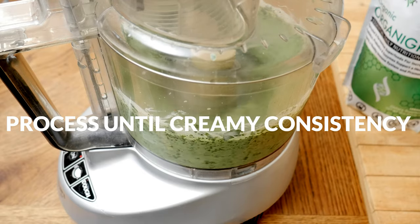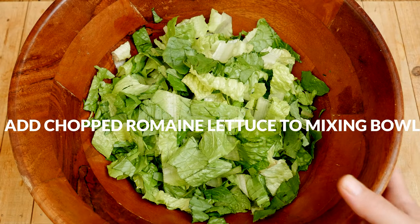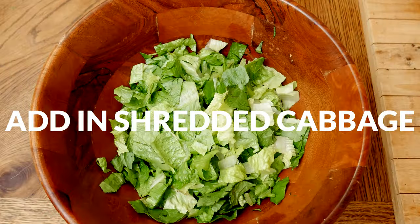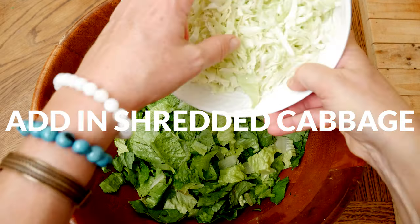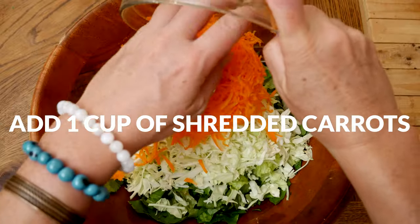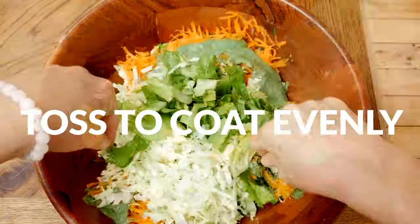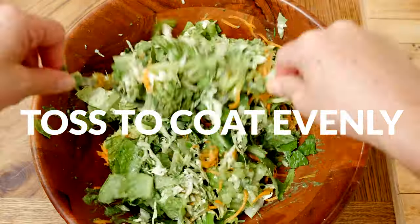Now we are ready to assemble the salad. Add in one large chopped up head of romaine lettuce into a large mixing bowl. Add in your shredded cabbage, along with one cup of shredded carrots, and now pour on your desired amount of dressing. Toss it all together to coat evenly.